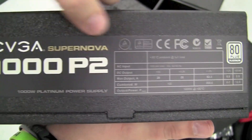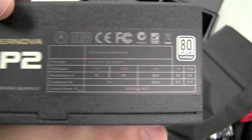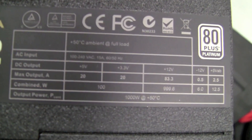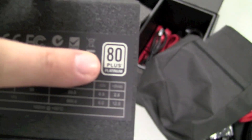Looking here on one side, you can see that we have the EVGA Supernova 1000 Platinum, as well as some of the specifications and our 80 Plus Platinum certified logo.